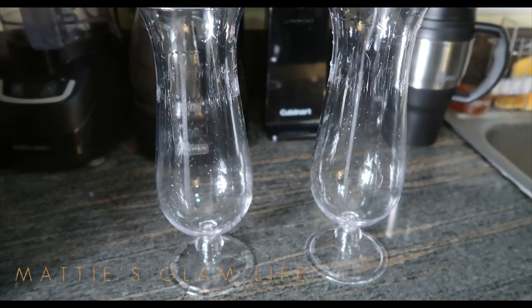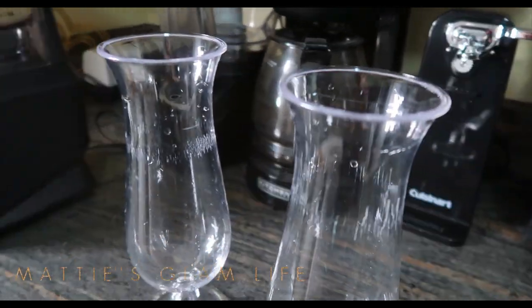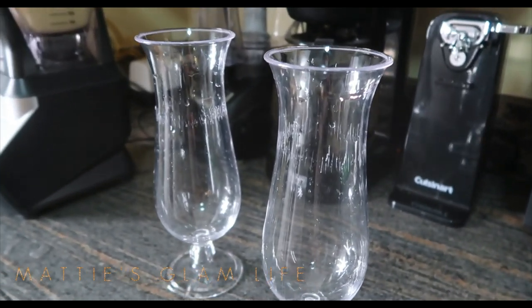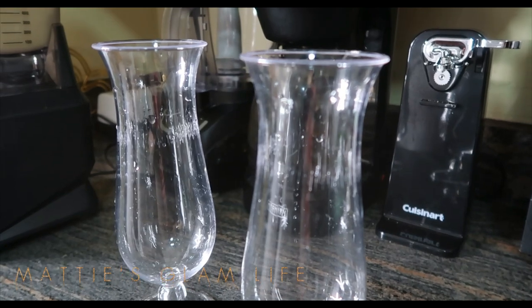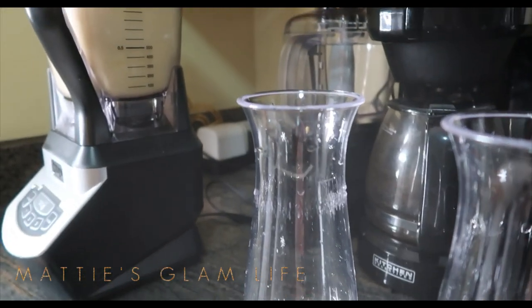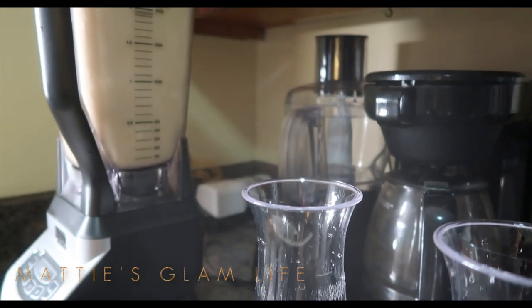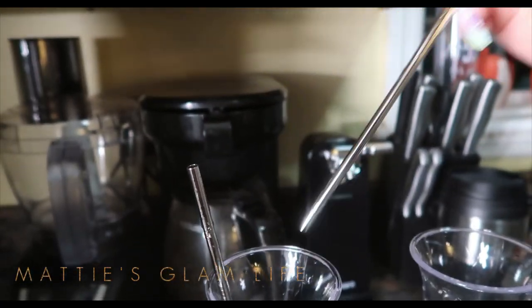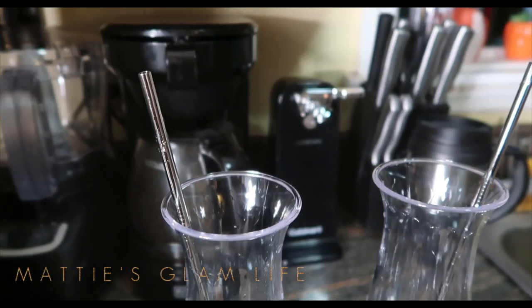So now all that's left is for us to cup our smoothies. The cups and the straws being used today are both from Amazon. These straws are great for those that are into recycling and saving the planet, so definitely check them out down below — they're just metal straws. And you guys, let's try out this smoothie!